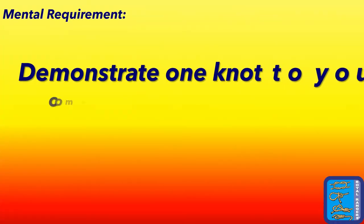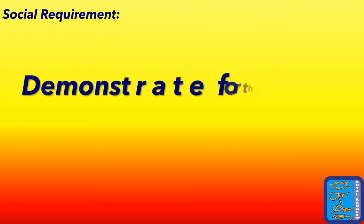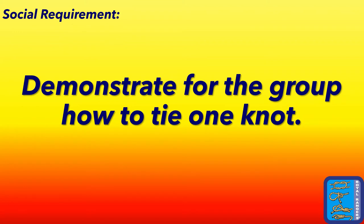Let's move on to the mental requirement: demonstrate one knot to your commander and explain how you can use it. Now let's move on to the social requirement: demonstrate for the group how to tie one of the knots.